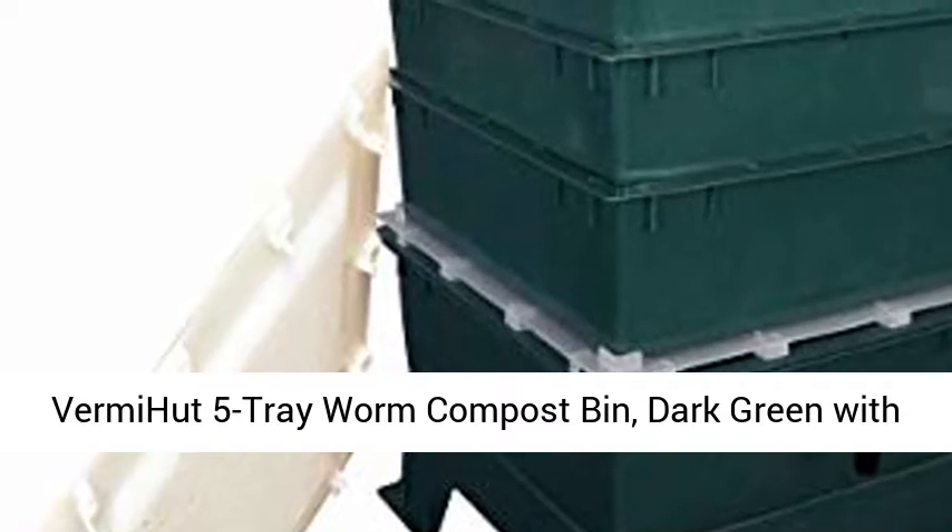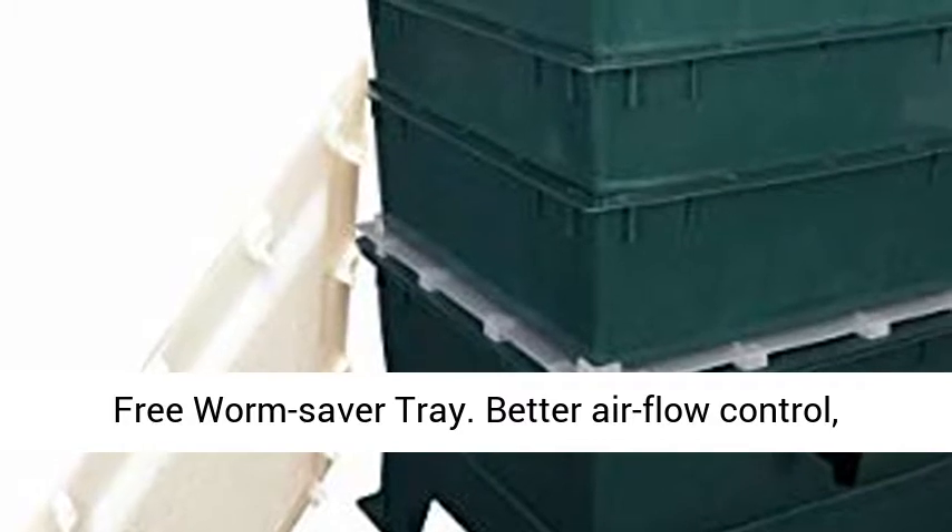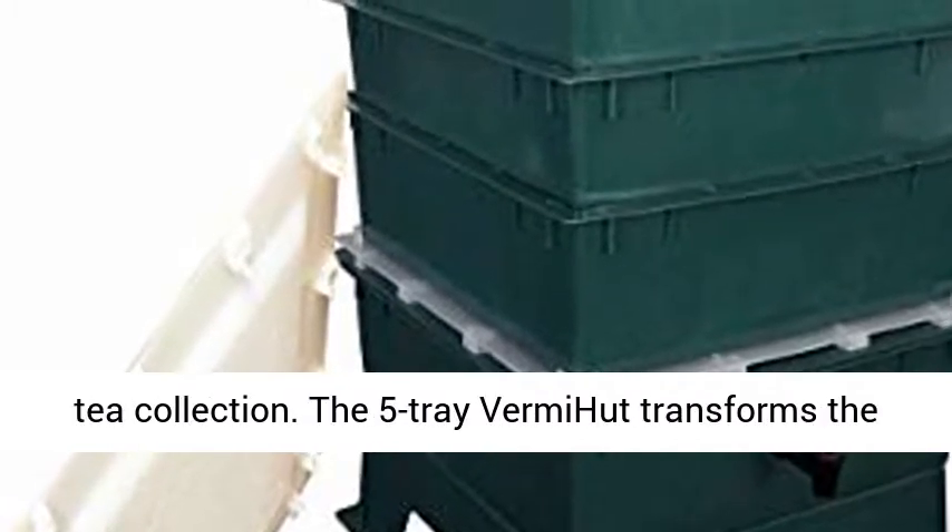VermiHut 5 Tray Worm Compost Bin, Dark Green with Free Worm Savor Tray. Better Airflow Control, High Compost Efficiency, Small Footprint, Worm Tea Collection.